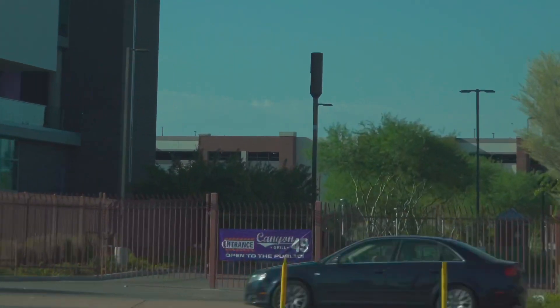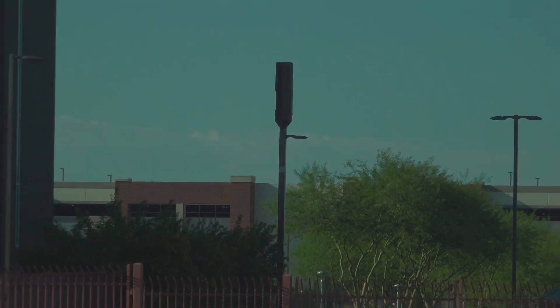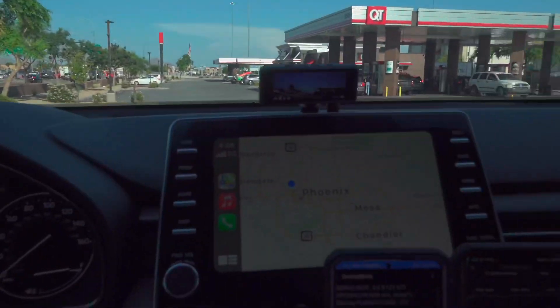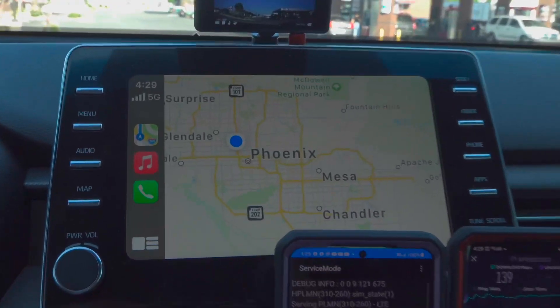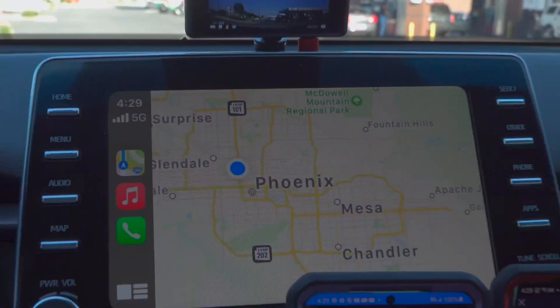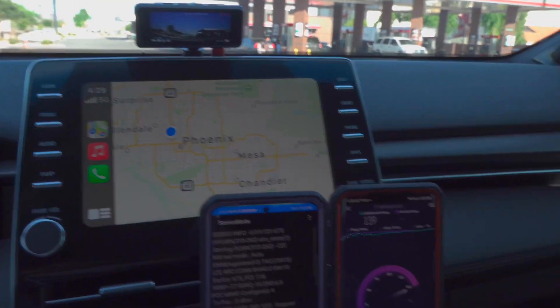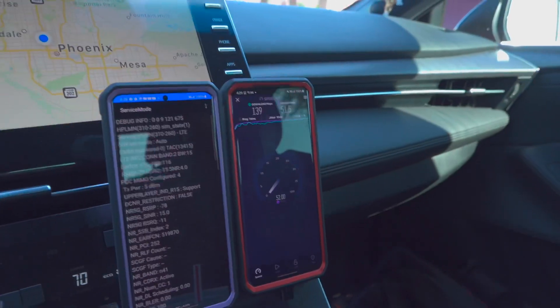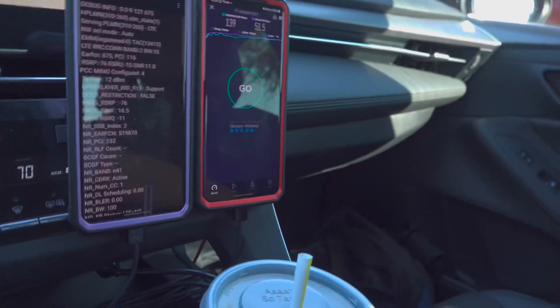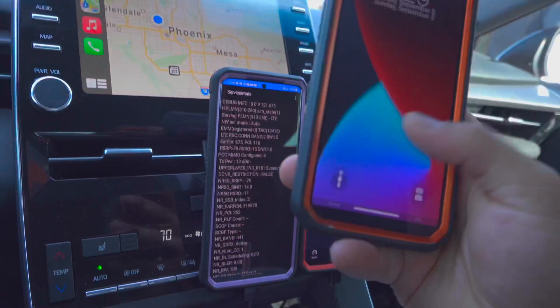I have made videos here before — this is not the first time. You can see where I'm at: by the 17 and Camelback. I have recorded here before a couple of times. And even though it's not solid, it has improved — not perfect obviously.